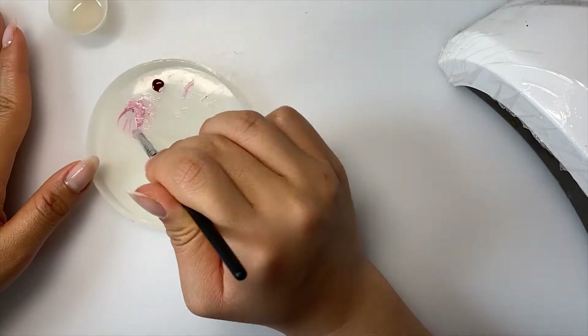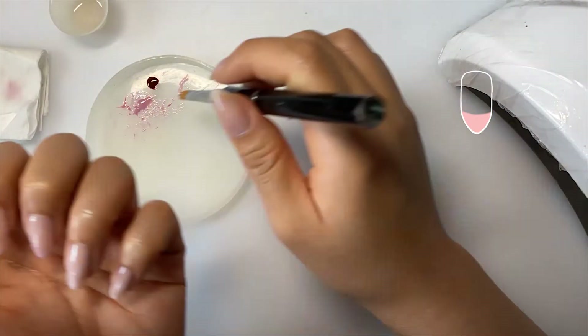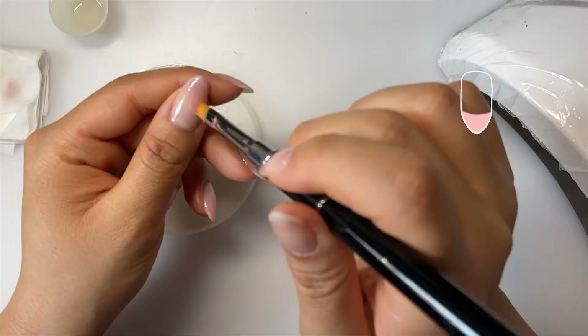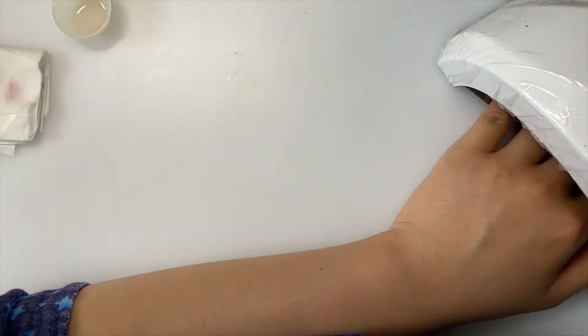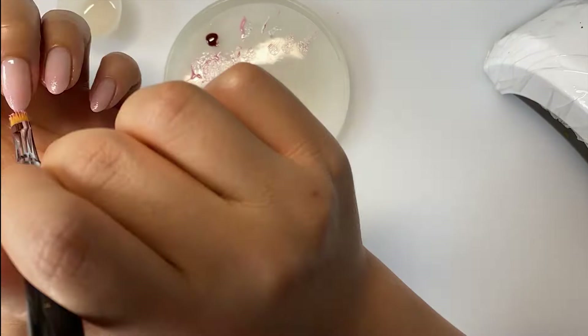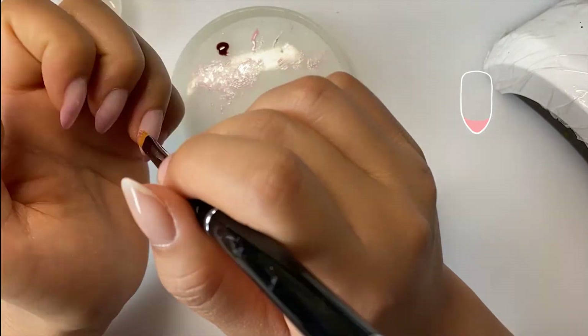After curing that, I mixed a more vibrant pink and applied it to the bottom third of my nails. After wiping off the excess from my brush, I blended it upwards for a seamless gradient and cured it for another 30 seconds. Then I reapplied the same pink mixed earlier, placed it on the bottom fourth of my nails, and repeated the blending step upwards.